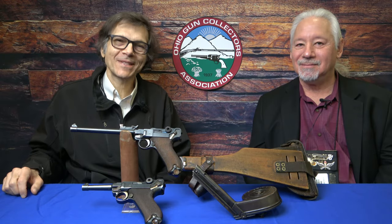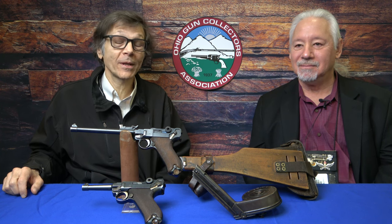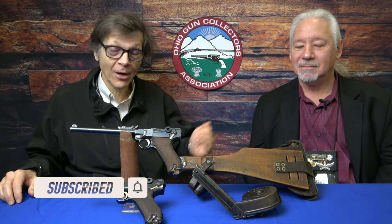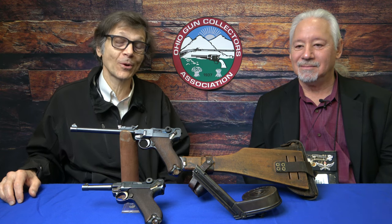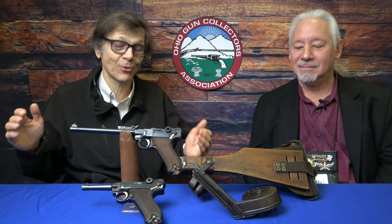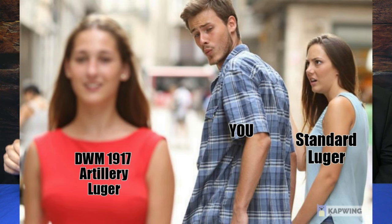Welcome back to Historic Investments. Today we're here at the November 2021 Ohio Gun Collectors Association show. It's a site that attracts a lot of collectors and dealers from around the country, and I'm very pleased to introduce David Rockwell, owner of Handguns of the World, who was kind enough to bring one of the most attractive World War One ensembles. David, why don't you introduce the gun and yourself?